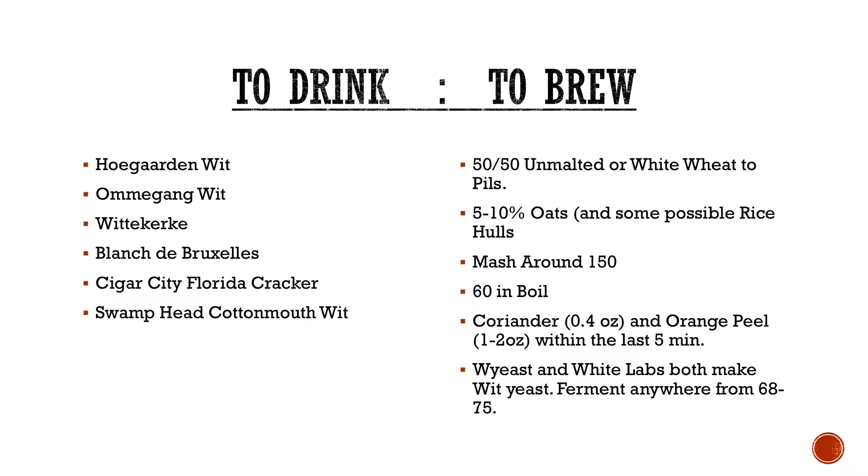Both Wyeast and White Labs both make a wit yeast. You can ferment anywhere from 68 to 75 degrees, depending on the Belgian yeast strain — you might even be able to go higher. I did one with a White Labs farmhouse ale yeast, fermented at about 80 degrees, finished up in like 4 days. It worked out pretty well.